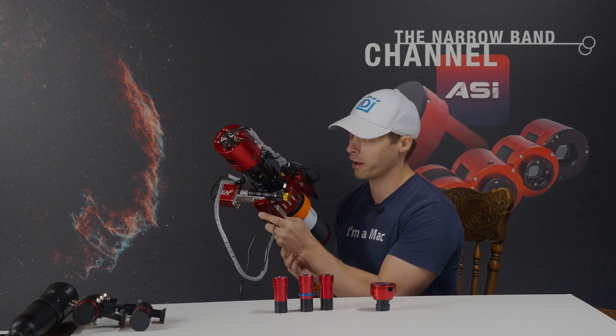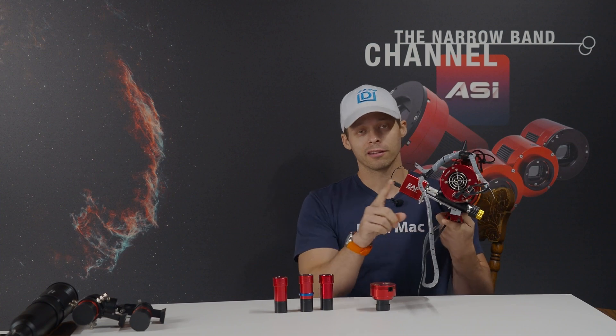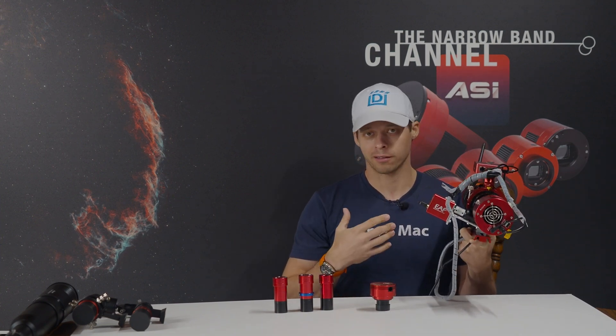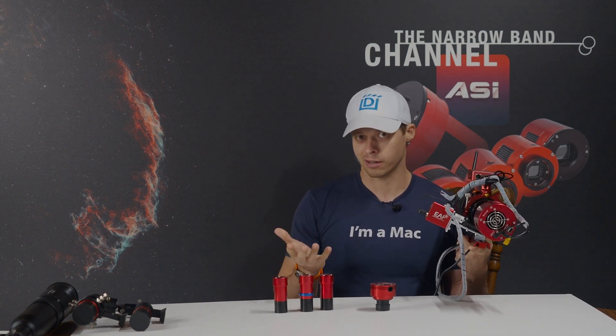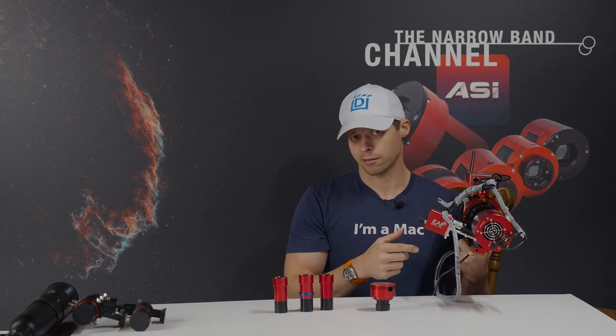Now we can't make this video without first paying homage to this guy right here. This is the 2600MC DUO, which has its own built-in guide camera. You're kind of fixed to the type of guide camera that you have if you buy this, but I've got to say, one of these things — they guide incredibly well.